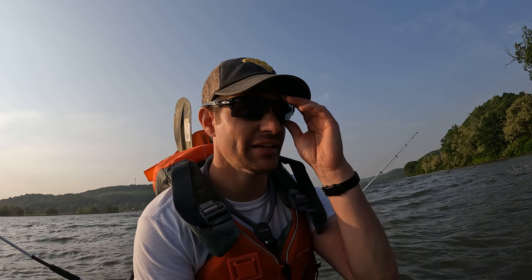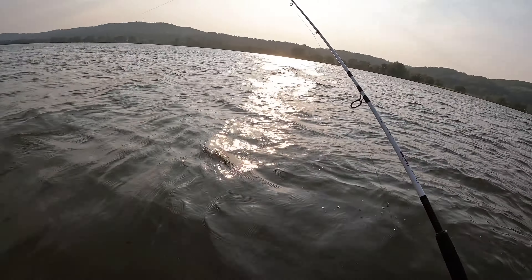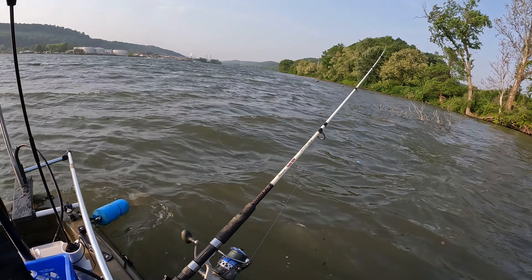Well guys, I'm going to go ahead and get off the water. A really nice evening of fishing - I got that big smallmouth bass, that little flathead, and that huge buffalo carp, which I was happy with. The wind on the water right now is just getting too choppy. I wasn't expecting the wind to be this bad, but I'm going to go ahead and get my anchor out and head to shore. Appreciate you guys watching - like and subscribe to my channel Ohio Valley Catfish and we'll catch you next time.